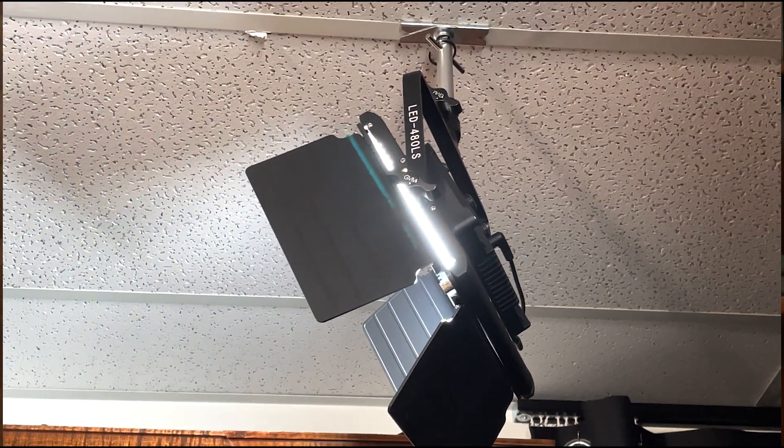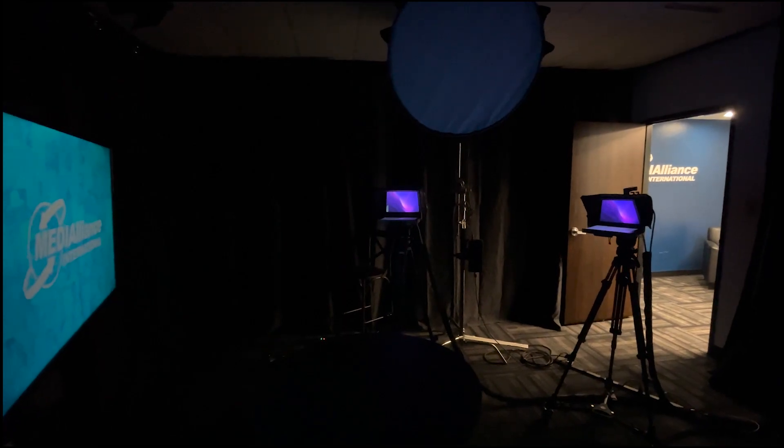These LED panels are hung from the ceiling grid by impact scissor mounts for drop ceilings. All of our lights are run into CASA brand power strips or plugs so that they can be grouped together and controlled. As we add new studio sets to our studio, we'll mount new lights and group them in the CASA app as well. I still love that these lights can be controlled with an Alexa voice command — Hey Alexa, turn on the lights.